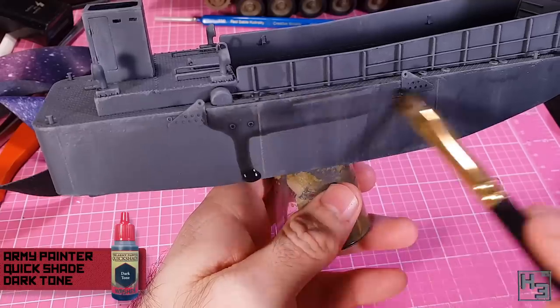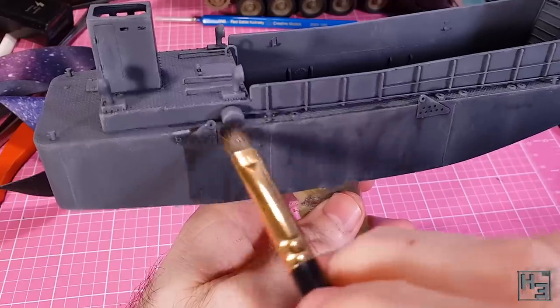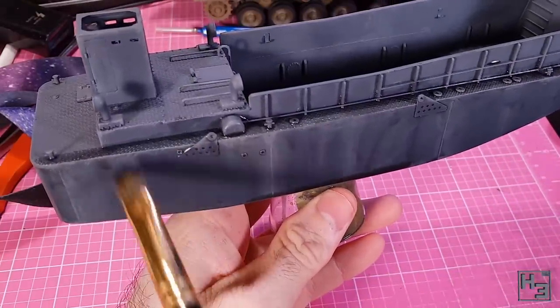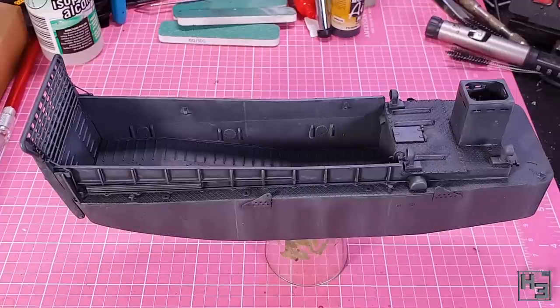I then add a wash of Army Painter Dark Tone, thinned roughly 50/50 with water. I don't want to darken things down too much — just a little bit. I slop this all over the model, mostly trying to get it into all of the gaps and such. I try to avoid having it pool up and leave ugly tide marks when it dries. I am pretty happy with the result I got with this.